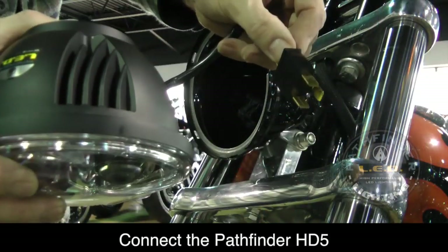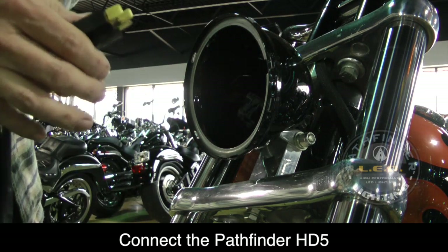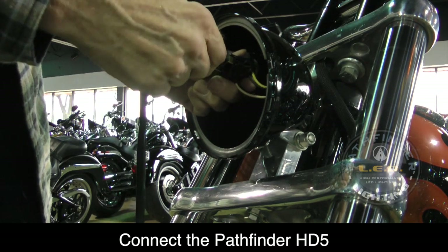You'll notice on the back of the Pathfinder there's a plug that matches the connector inside the headlight bucket. It is plug and play — you basically just plug this into the connector and you're ready to go.